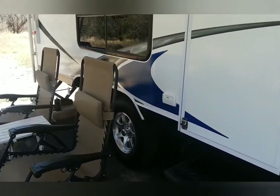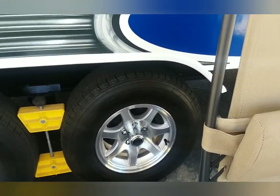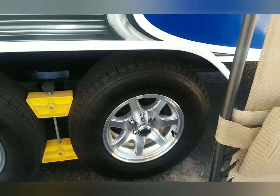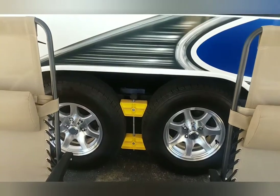I've updated the wheels and tires a couple years ago. I bought these Carlisle tires. Upgraded the rims from the steel rims that we had.